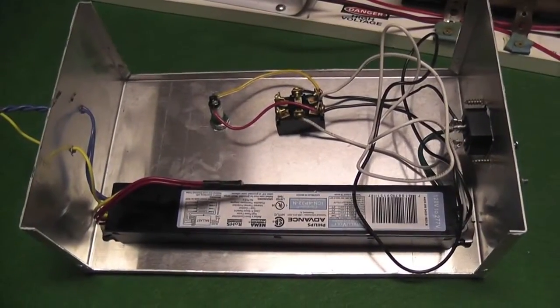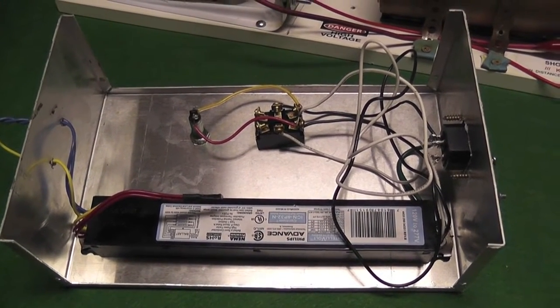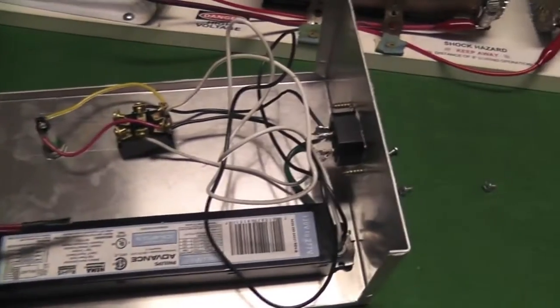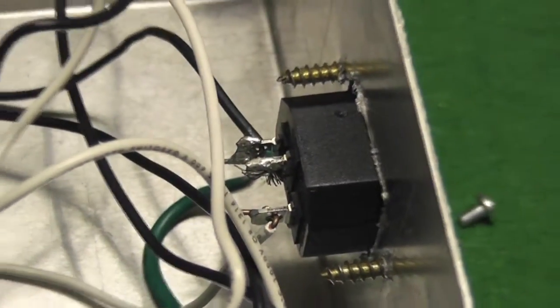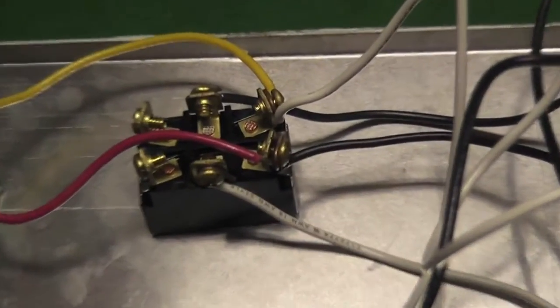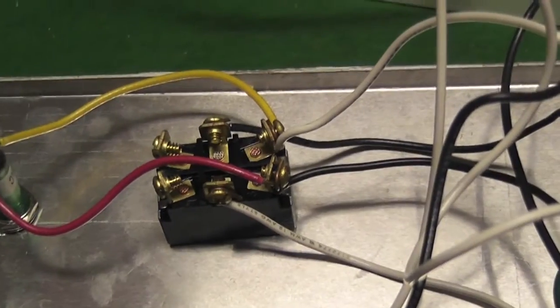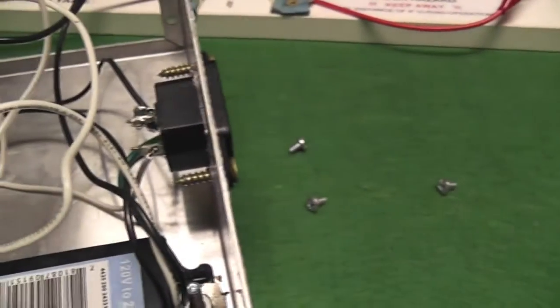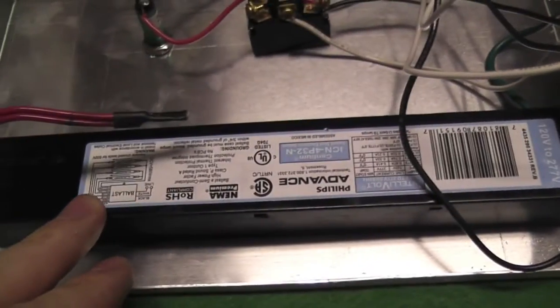This is the inside of the control box that I made. As you can see, it's a pretty simple design. We have the input from the wall over here, the hot and neutral wires going to the switch, which would then power the light and the ballast when it is turned on. I also have ground from the wall — you can see the green wire back there. It's connected to this screw, which grounds the case and the case of the ballast as well.